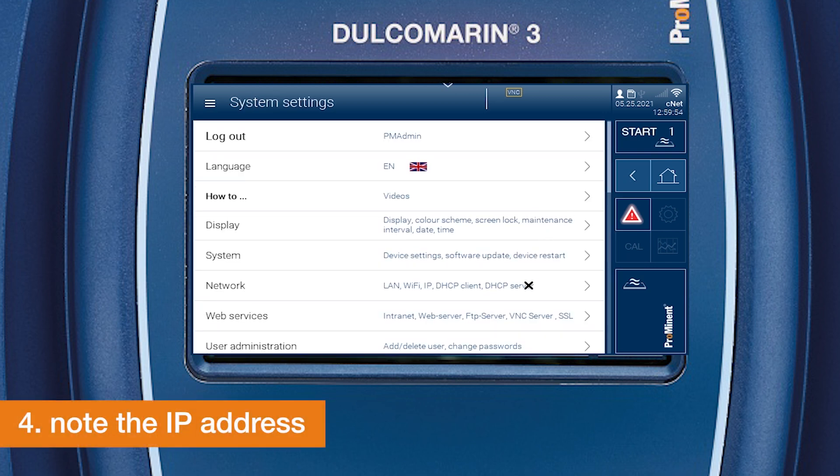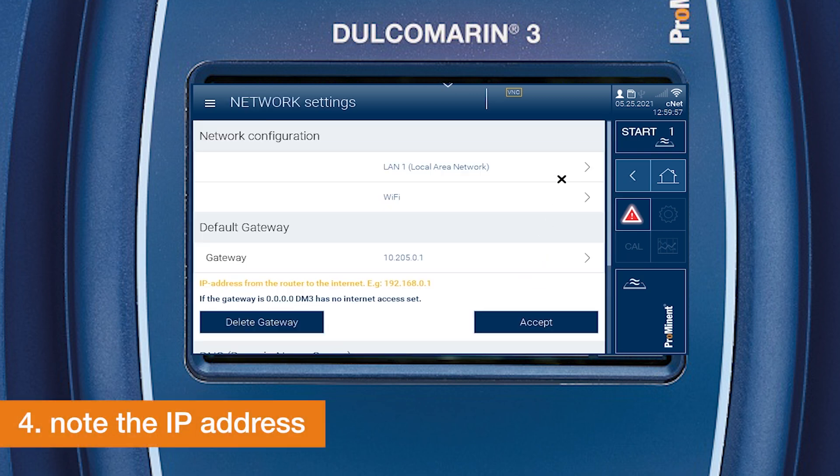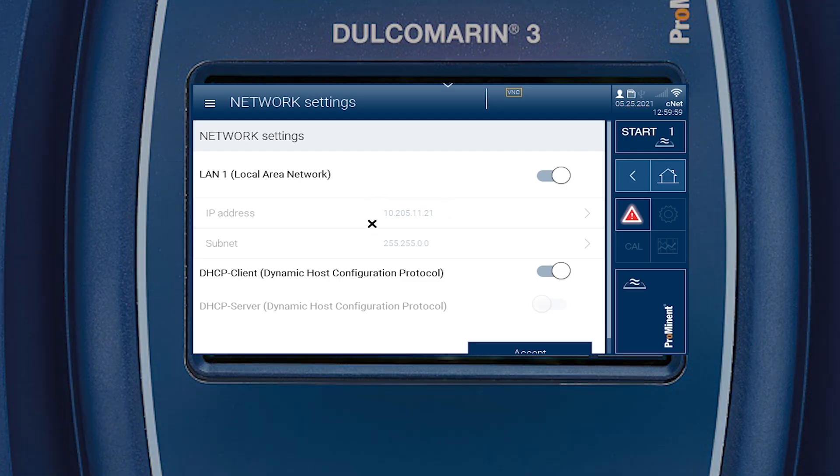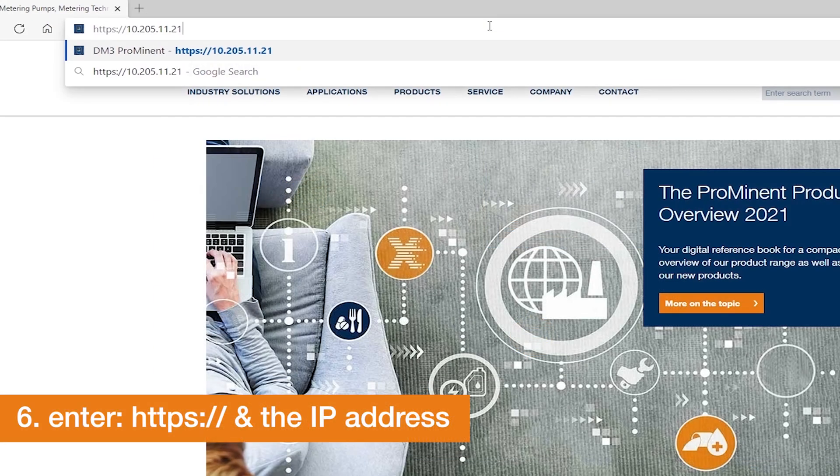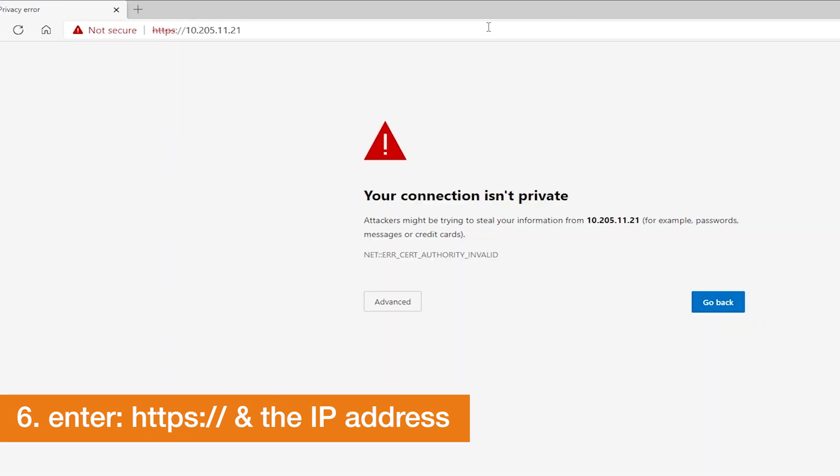Navigate to network settings and note the IP address. Continue with your PC or laptop and open an internet browser. To use the web server, enter HTTPS and the IP address you noted earlier.